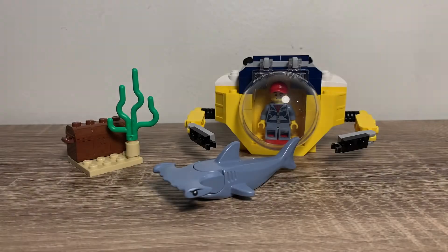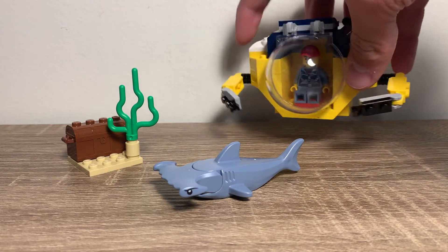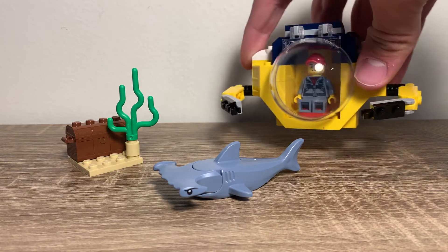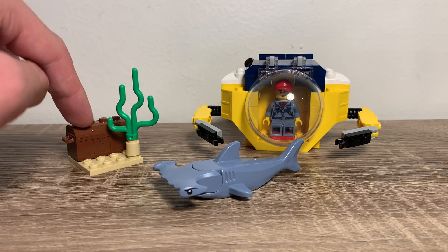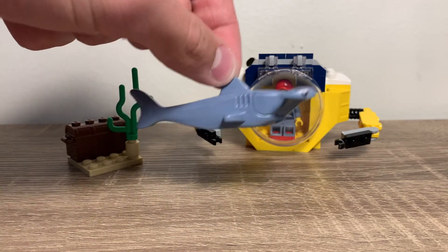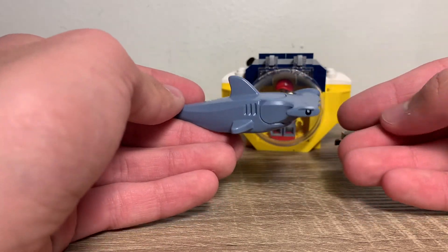Now let's take a look at my final verdict. I actually really like this set. It is $10, and I can't ask for a better price than that. You do get these big pieces, so those cost more, and then the new shark head mold for the hammerhead shark is also going to be a little bit more expensive. The only complaint I have is I wish there was just some indication of controls in the submarine. Sure, it could be a remote control submarine being controlled from a ship, but then what's the little person doing in there? I just wish there were controls.